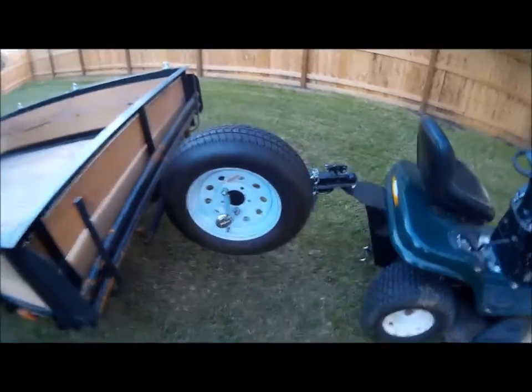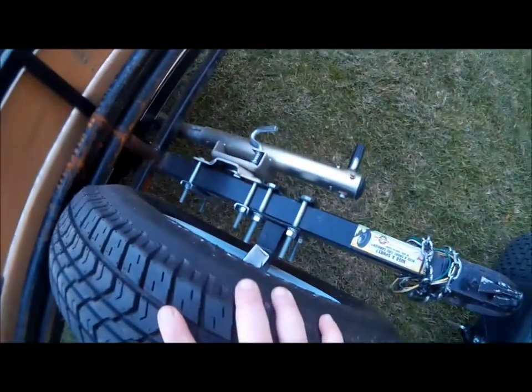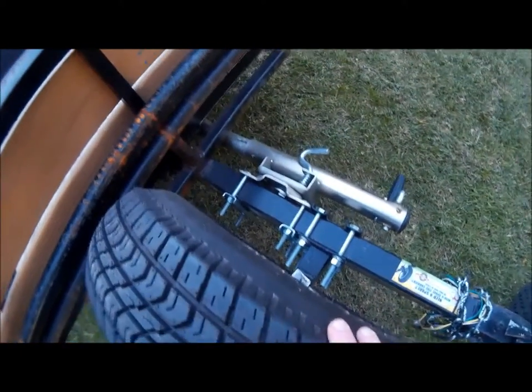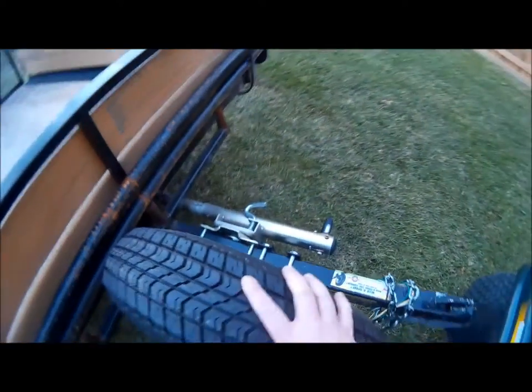The tire is actually just a cheap Harbor Freight item that you just attach. You can see the screws and bolts and nuts, what have you.